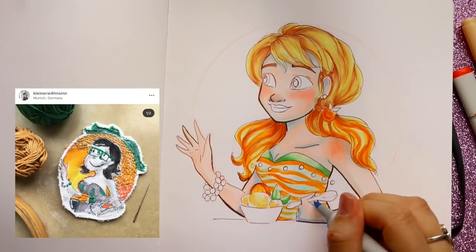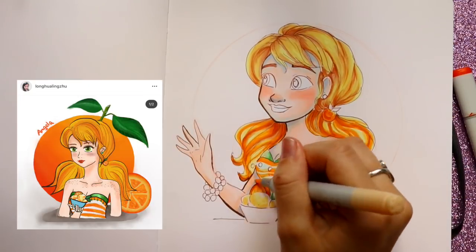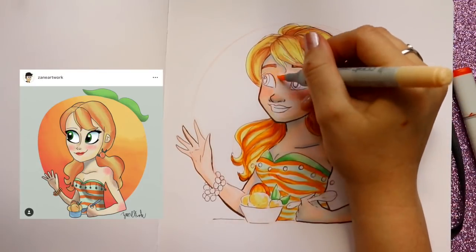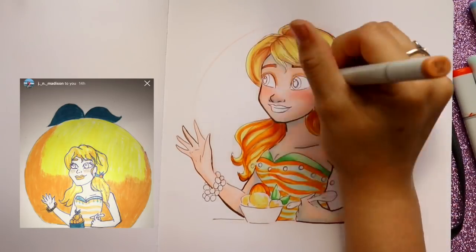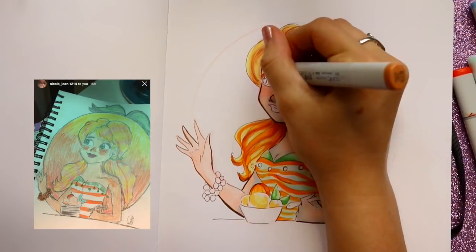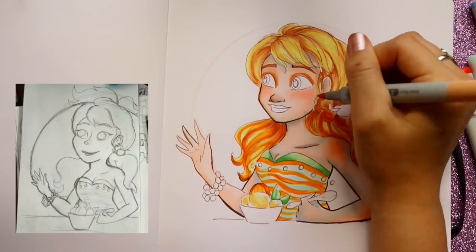I wanted her to be European. I've been trying to get all the nationalities covered across the ice cream flavors. I think my next ice cream flavor will possibly feature an Indian or Native American character — who knows which one I'll choose. If you have any suggestions, please leave them in the comments below!